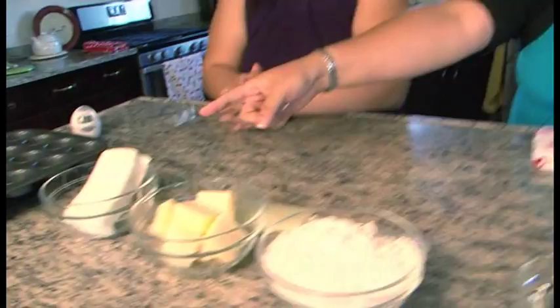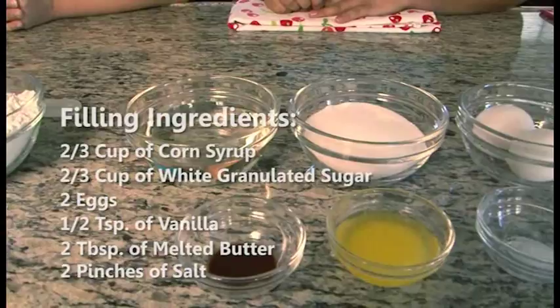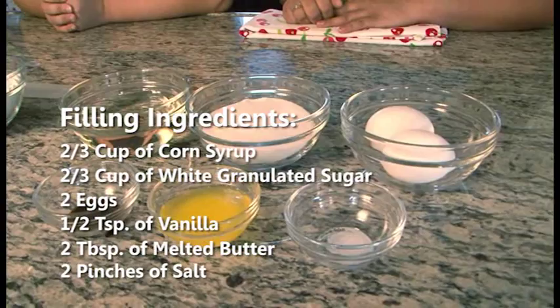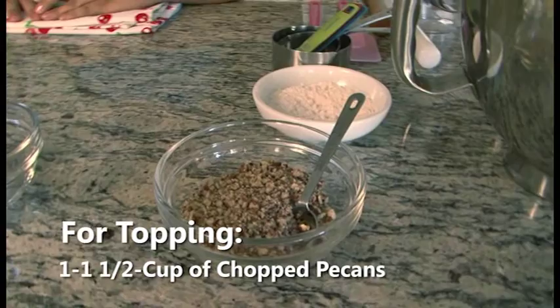These are the ingredients for the crust: one eight-ounce bar of cream cheese, one and a half sticks of cold butter, and two cups of flour. For the filling: two-thirds cup of corn syrup, two-thirds cup of white granulated sugar, two eggs, one half teaspoon of vanilla, two tablespoons of melted butter, and a couple pinches of salt. For the topping, it's just chopped pecans, about a cup to a cup and a half.